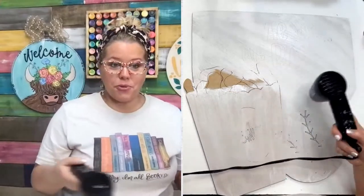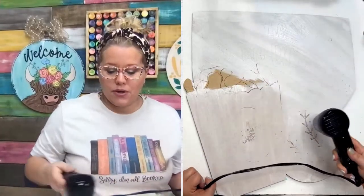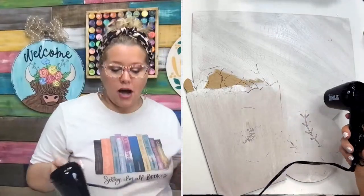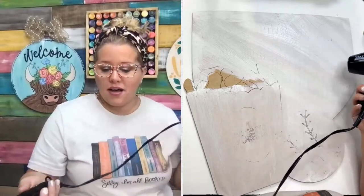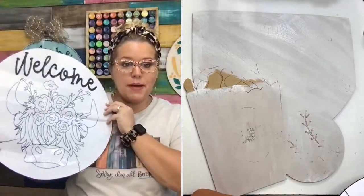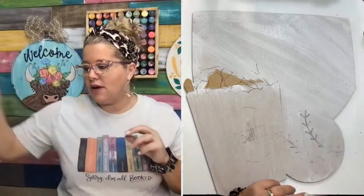So if you haven't signed up yet for our spring workshop, the cute little cow you see hanging behind me is the one we're going to be painting starting next Monday, March 13th, in our private Facebook group. You can sign up for as little as $10, and you can cut out your own wood shape, trace it on a wood round, or even trace it on canvas. We're going to give you a template you can download and print out — I print it on multiple sheets of paper and tape it together like a puzzle, then trace it on your wood using graphite or carbon paper.